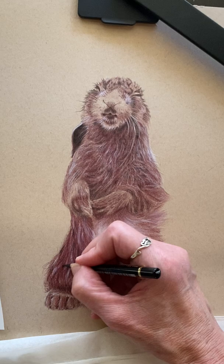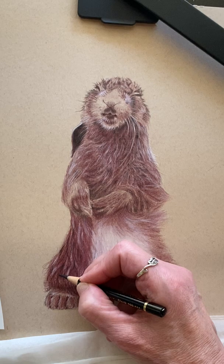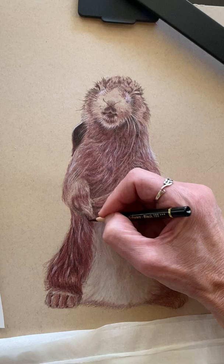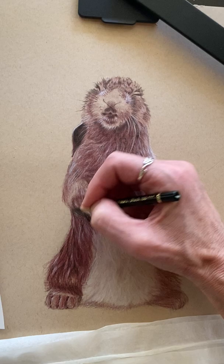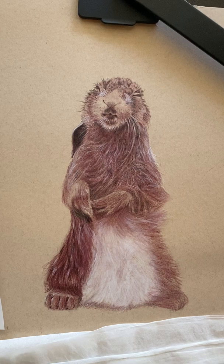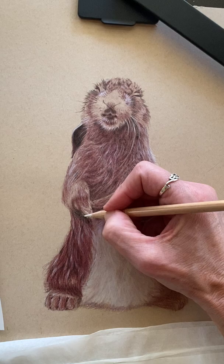That looks a little shorter. Go back in with our black and hit those deep areas. It may be a little too black right there — let me look. Come back in with my kneaded eraser and see if I can pull some of that out. Yeah, and I can blend it. My blender broke — it'll still work.